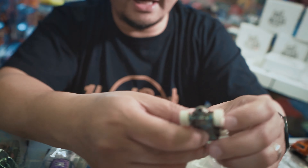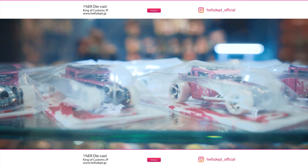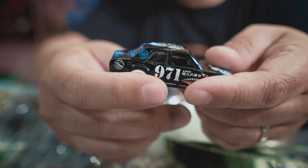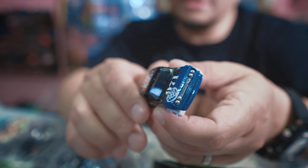Contohnya seperti ini — ini warnanya lain lagi, hijau — dengan base yang sama. Banyak lagi yang ada di sini. Contohnya kayak ini — dari warnanya dikasih warna silver. Very nice ya. Itu yang Franken Shaker.